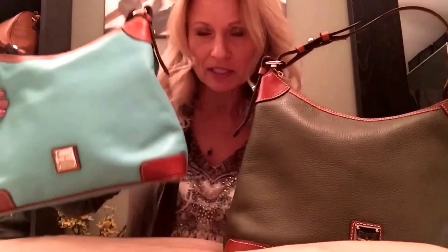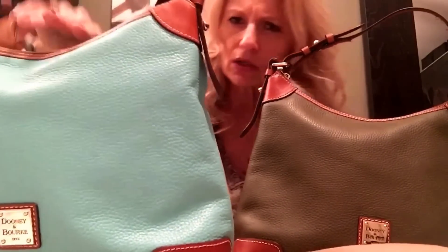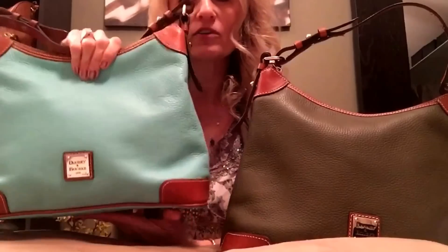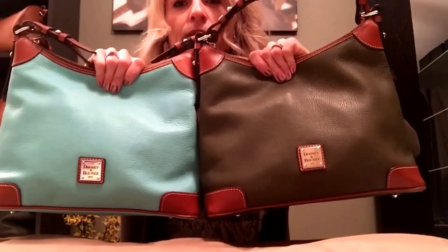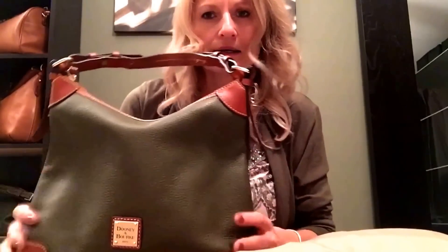I also have this bag in the color mint — so I went and grabbed it. This color looks more like an aqua and it's coming out a little lighter on camera than in real life; it's a bit deeper and greener in person. So I have one for spring/summer and one for fall/winter. I liked it so much I decided to get a second one, and it's softened up beautifully.